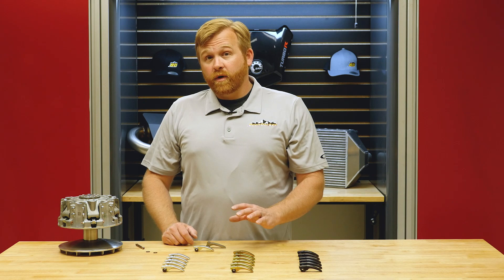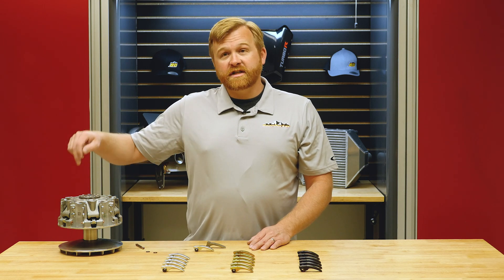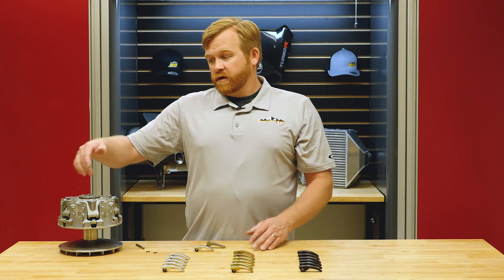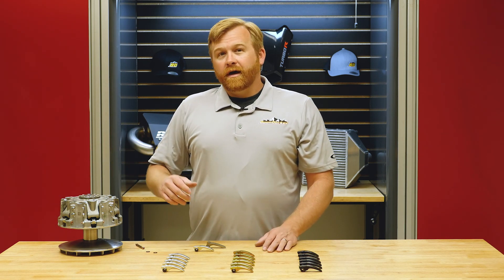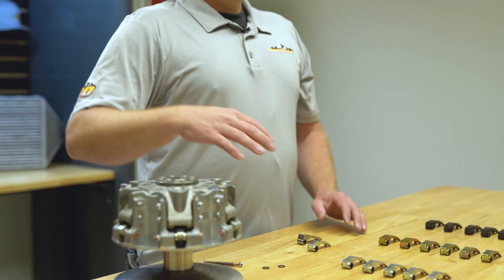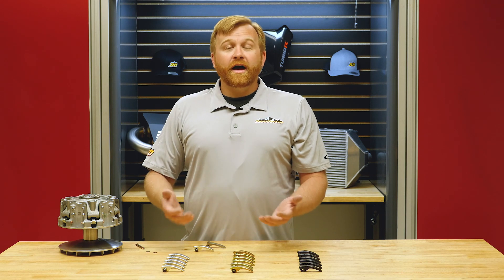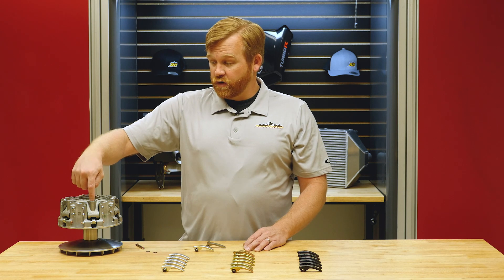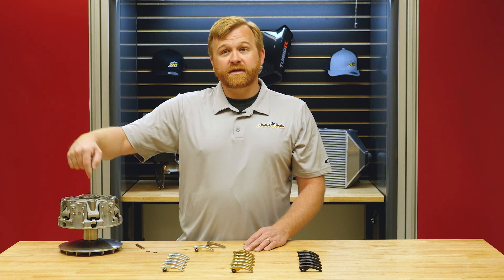We also wanted to make sure the profile of these weights is matched in every single position so all weights are doing a similar job. Some people try swapping just two weights or leaving some out. We recommend using all six positions, and if you do stagger weights, they should all have the same profile and be staggered three at a time — one, skip a space, two, skip a space, three — and then fill the alternate spaces with another weight.